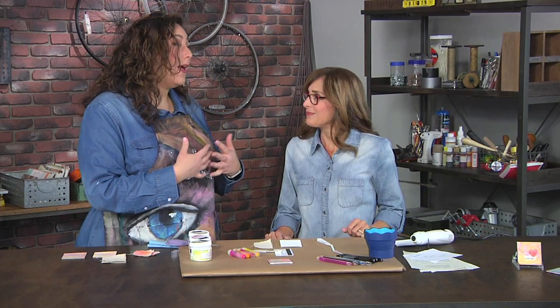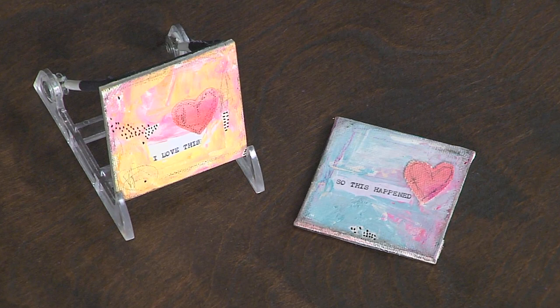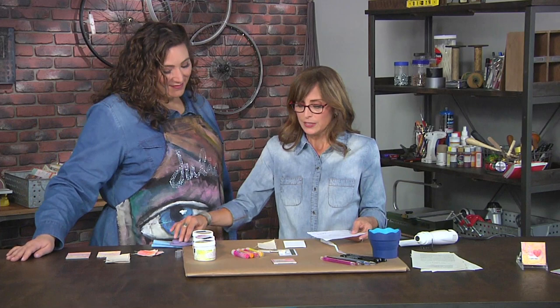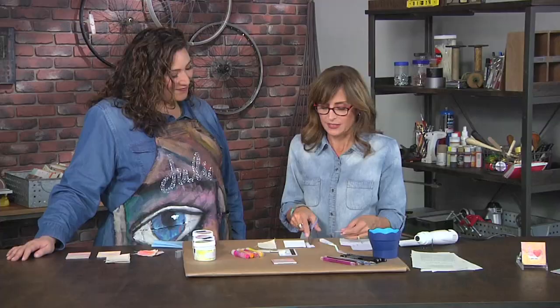Hey there, I'm here with mixed media artist Rae Missigman, and she is making lovely magnets. Yes, and we're using a combination of text and some words that I've printed on my typewriter at home. I like to mix them up, but for today's purposes we're just going to add one to the canvas. We're going to be using a gel medium to adhere it to the canvas, and then we're going to make some really fun paint out of gesso and water-soluble gel crayons.